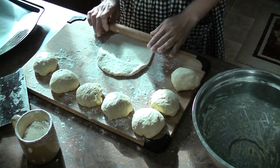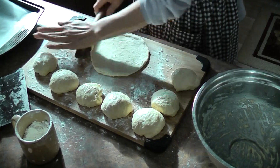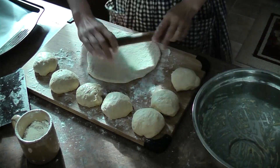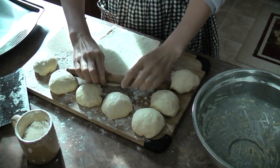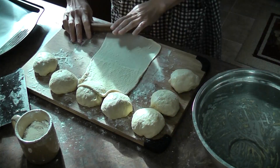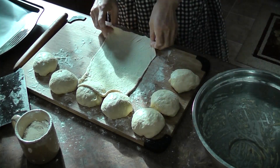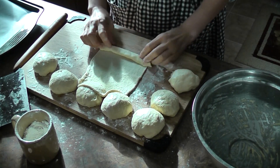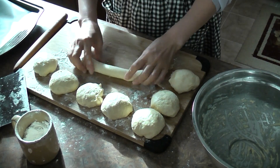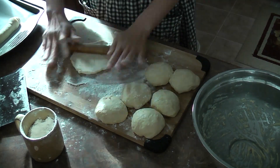Roll it out into a rectangle — thickness is about 0.5 centimeter. Then roll it up and place it on the baking tray. I use parchment paper to keep the dough from sticking to the tray.